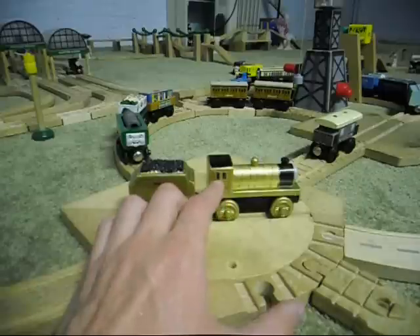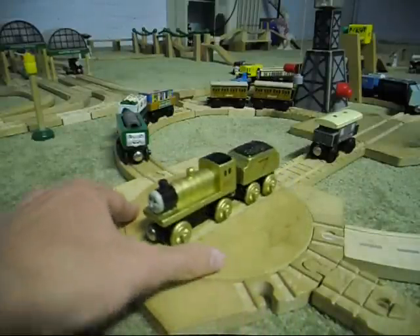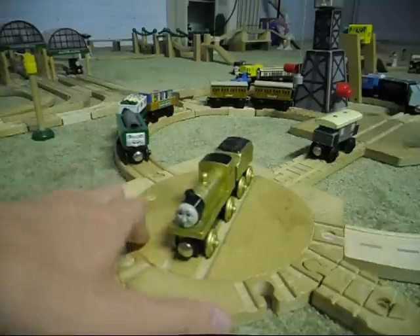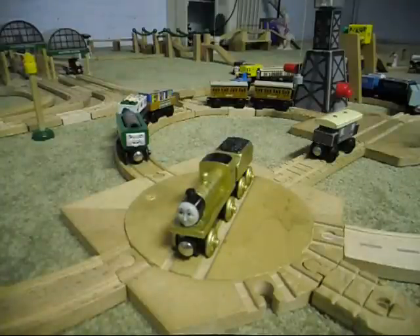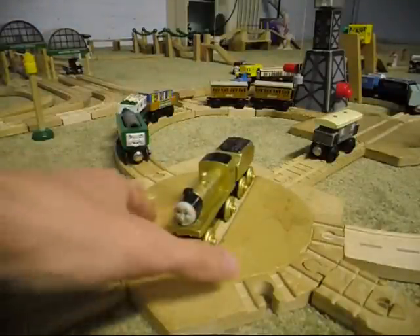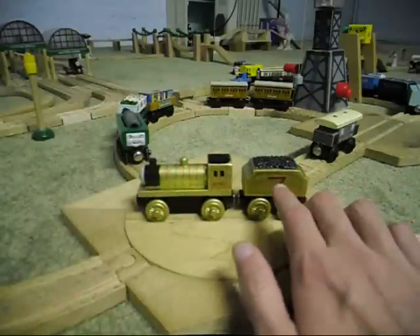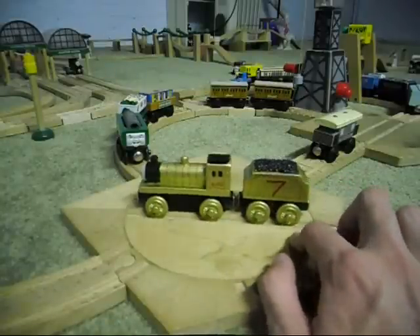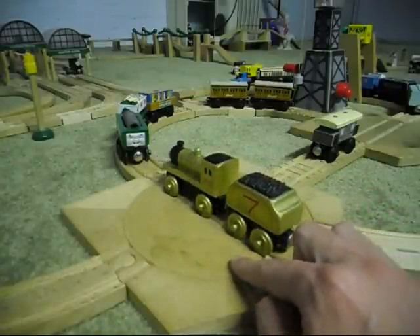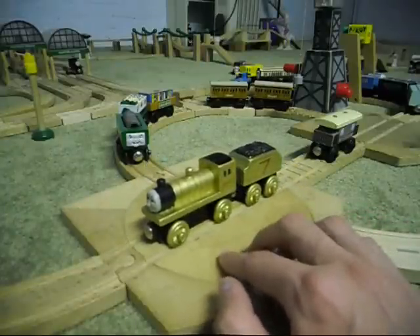I used the black Sharpie marker to put the windows on the side. Didn't do any on the front here, because Thomas Wooden Railway trains don't ever do that anyway. And then took a wider Sharpie marker and put a red number seven on each side of the tender because he is number seven for the Sodor and Mainland Railway.